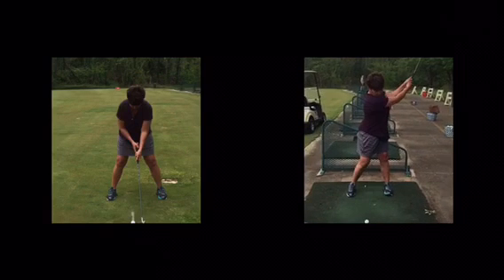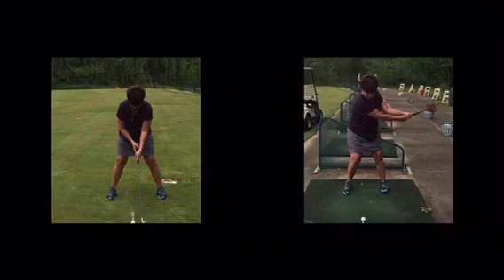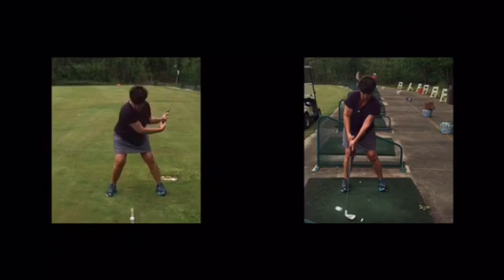So we're trying to improve your contact. We gave you the image that from your lead shoulder down to the club head serves as the radius of your swing, and we want that to stay longer versus folding as much as you were.